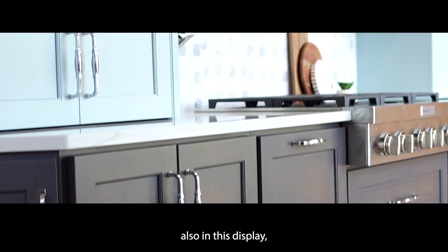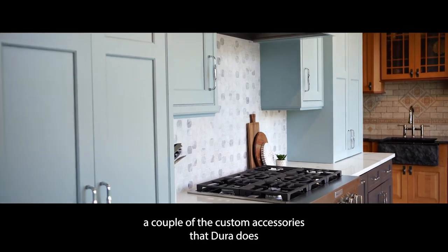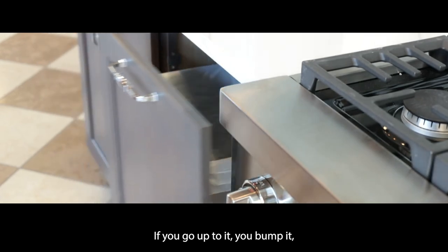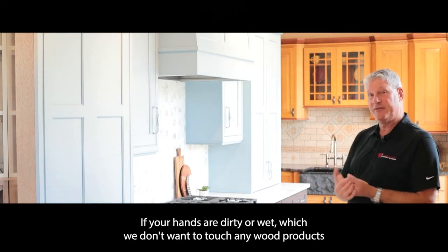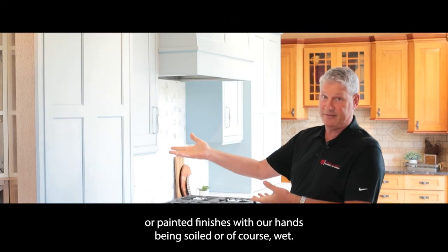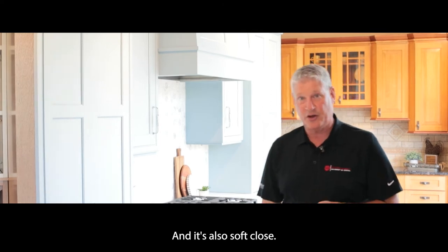Also in this display, the lower portion is a cherry cabinet with a glaze. One of the custom accessories Dura offers is the servo drive system — if you go up to it and bump it, the trash can automatically bumps out. So you never have to touch it if your hands are dirty or wet, which is important since we don't want to touch wood products or painted finishes with soiled or wet hands. You can just bump it with your knee and it automatically opens — it's also soft close.